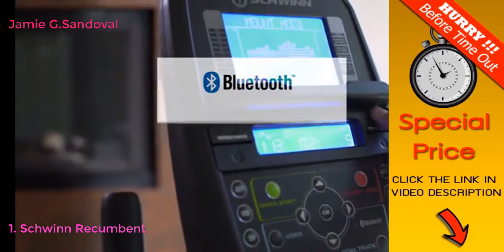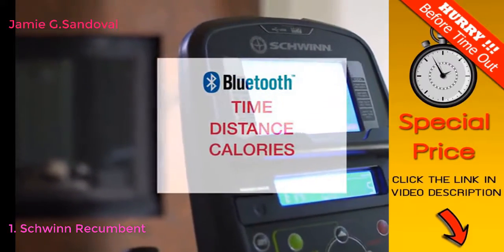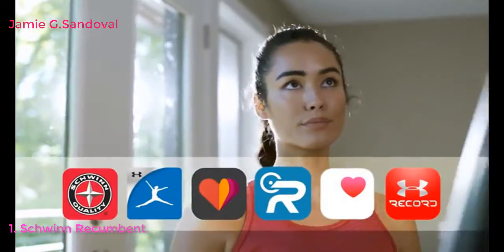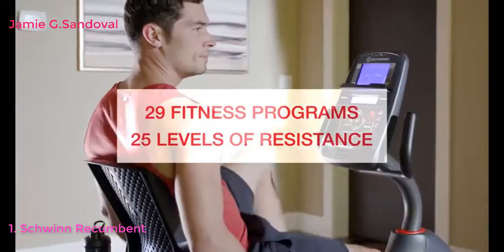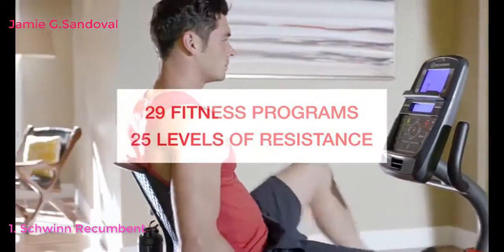Bluetooth connectivity instantly syncs your time, distance, calories, and heart rate with the free Schwinn Trainer app. You can seamlessly connect your workout results to your favorite apps. With 29 preset fitness programs and 25 levels of resistance to choose from, challenge and motivation are right at your fingertips.